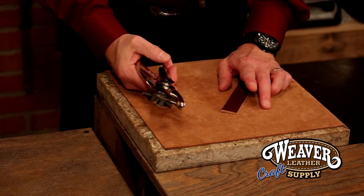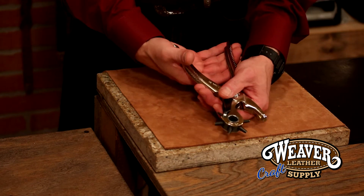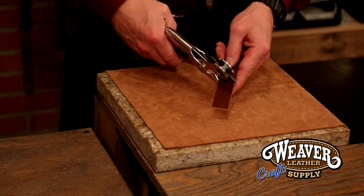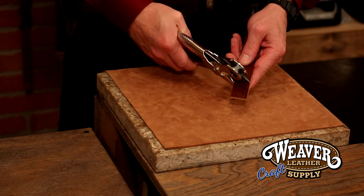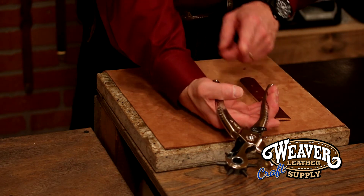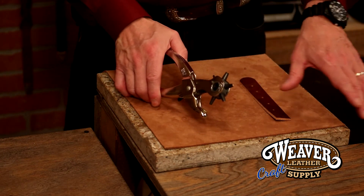There are just two tricks to punching a hole. First, choke out as far as you can to get good leverage. Secondly, when you punch the hole, twist. That's going to give you a good cut, but it's also going to make it easier on your hand and forearm in case you're punching a lot of holes.